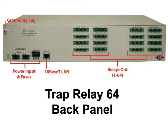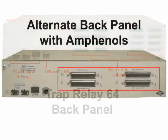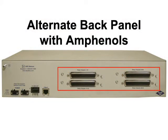Over just a little bit farther, you'll find all 64 control relays. In this example, there are 16 connectors and each connector contains four control relays. But you can also order an alternative termination option that contains four 50-pin amphenol connectors.